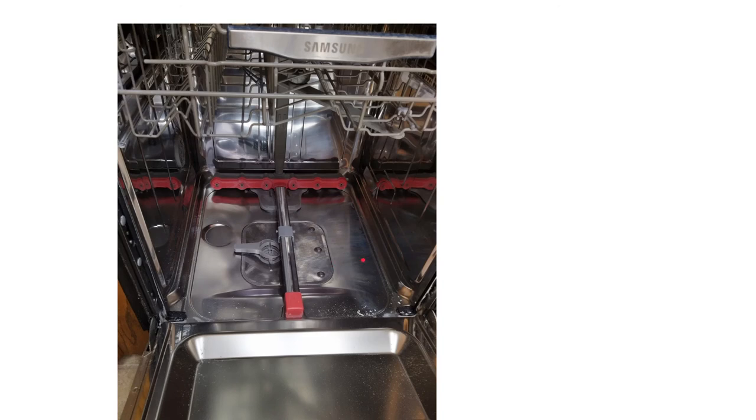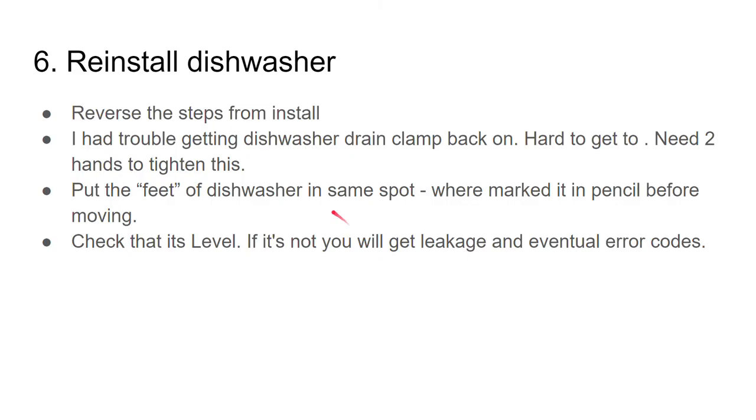This is kind of what it looks like when it's back together — make sure this piece is properly connected before re-screwing in the other parts. Now you need to reinstall your dishwasher — reversing the steps from the install is the simplest way. I had trouble getting my dishwasher drain clamped back on — it was hard to get to and you need two hands to tighten it.